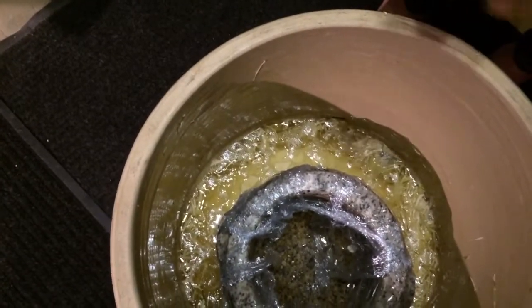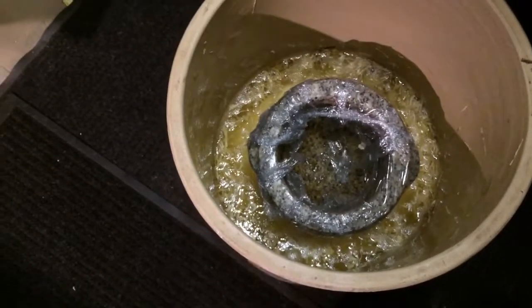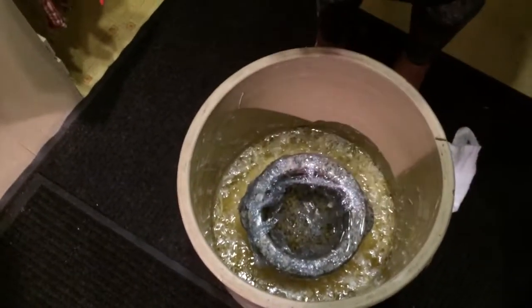The bubbles are coming up — it is fermenting. And the only way it ferments is when it's covered with the brine.